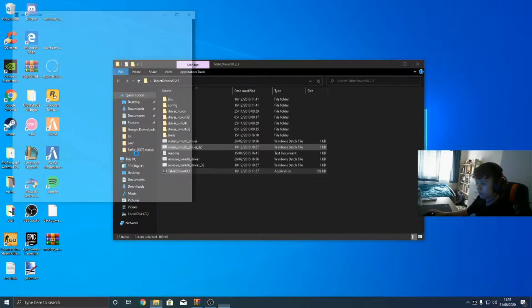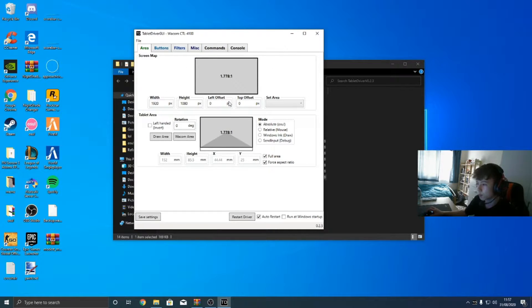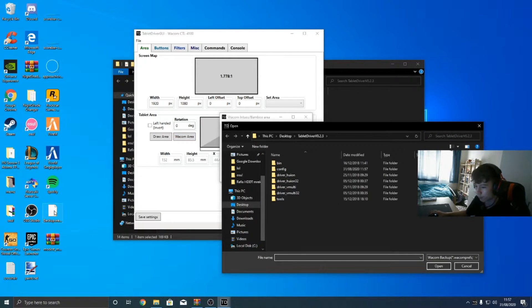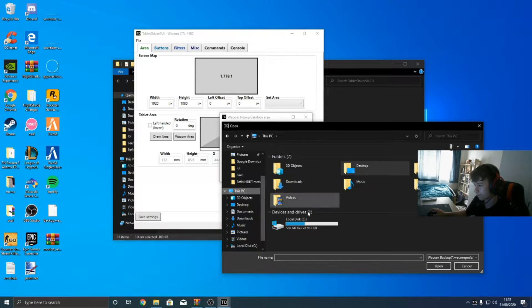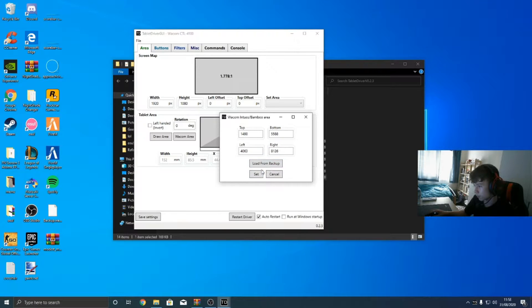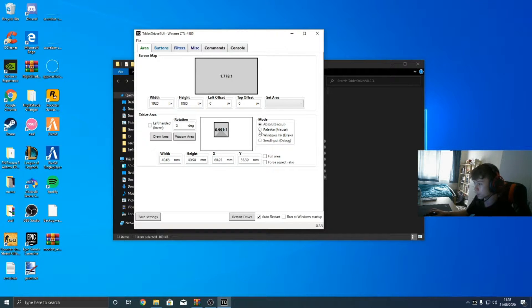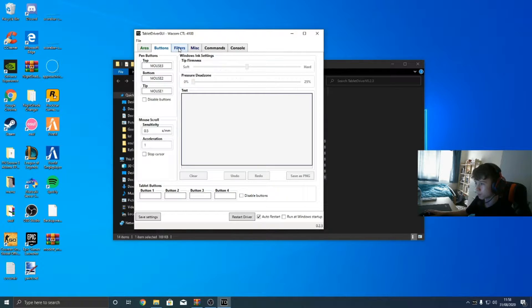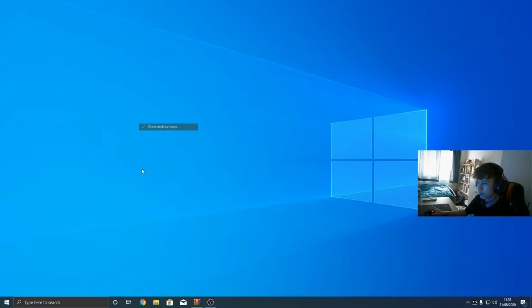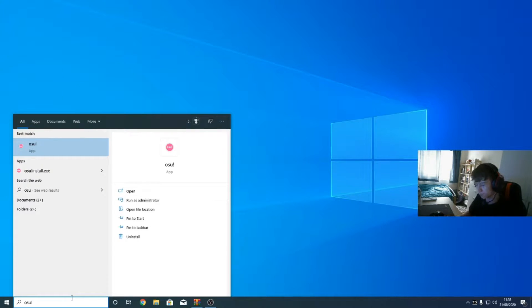And that should be it. Now if I open everything — connected to Wacom CTL4100, you guys can see it over there. What I'm going to do is go to Wacom area and load from backup. I've made a backup of my tablet area and everything. Here it should be set. This is everything — I have absolute everything configured. This is for left-handed. And I think we can just close this and start osu. Let's get straight into it.